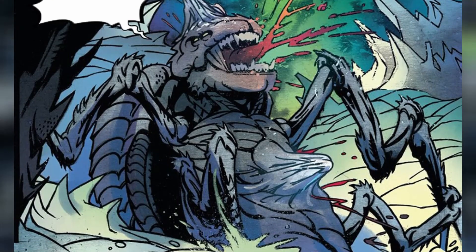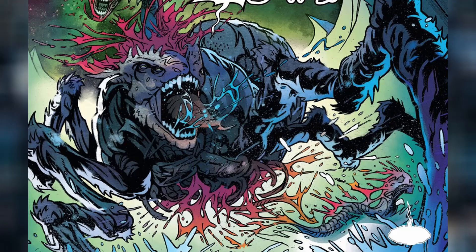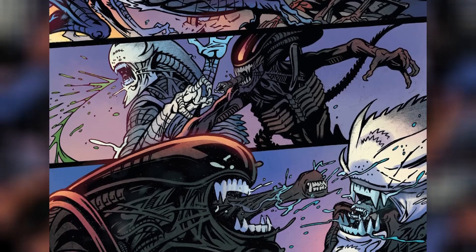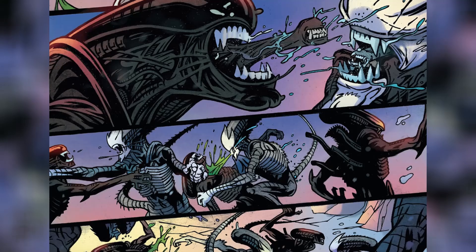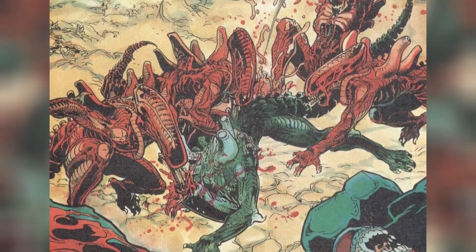Eventually, one of the LV-695 locals had their chest bursted and out came a relatively large chestburster. It wasn't long before more chestbursters started to appear. These chestbursters went on to become the white hybrid Xenomorphs and started to massacre their black counterparts. This was reminiscent of the Aliens Genocide comic, in which we had a civil war between red and black variants of the Xenomorphs.